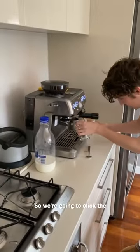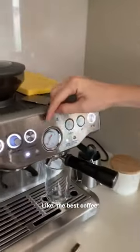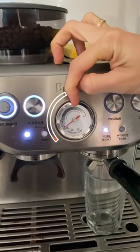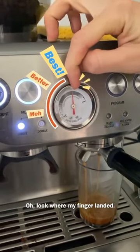Dad's having a double, so we're going to click the double button. We're going to try and get it in the middle of the espresso range — the best coffee would be in the middle. Look where my finger landed, and look where that finger is. Look at the crema.